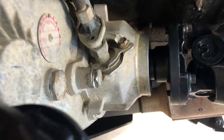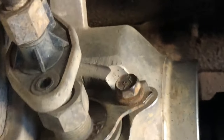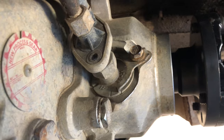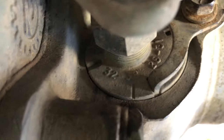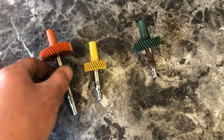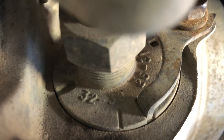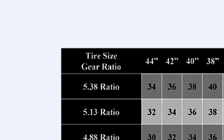After you figure out what tooth count you need, you pop it off — it's a half inch or a 13mm — pull the whole thing out, and the gear lives in there. On this ring there are different ways you need to clock it based on the number of teeth; it shows you where to put it. I'll put a chart up on screen that gives you the different tooth counts based on your tire size and gear ratio.